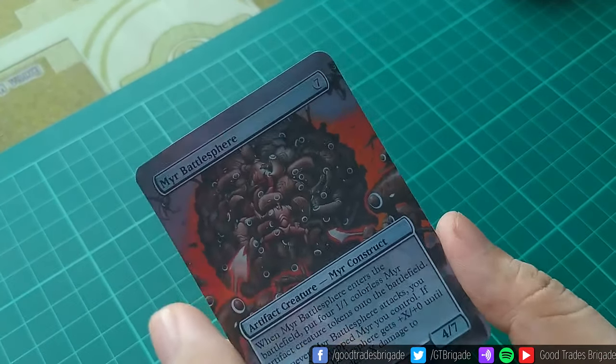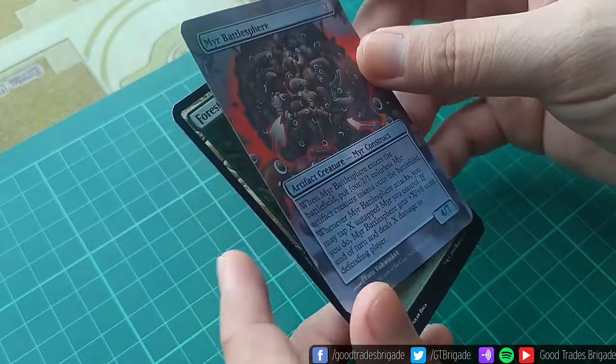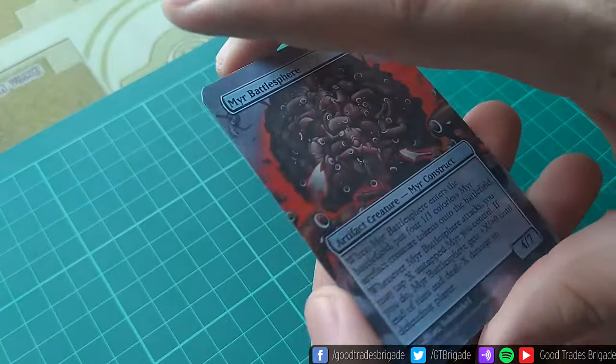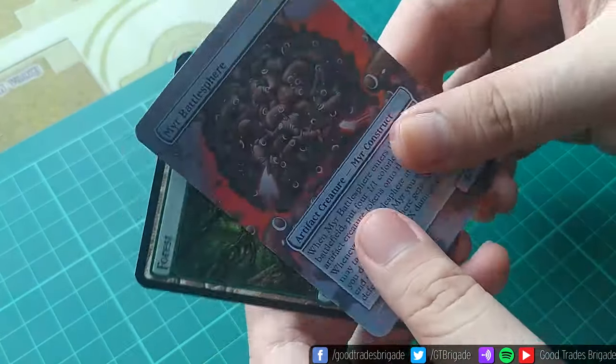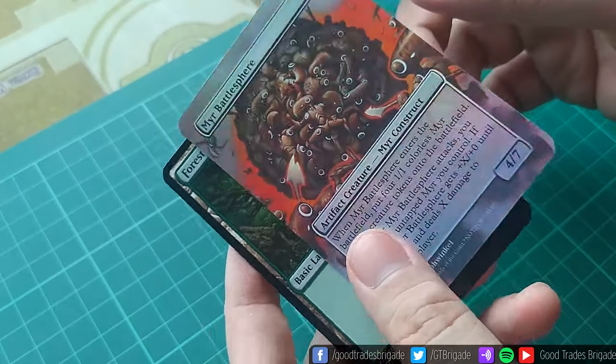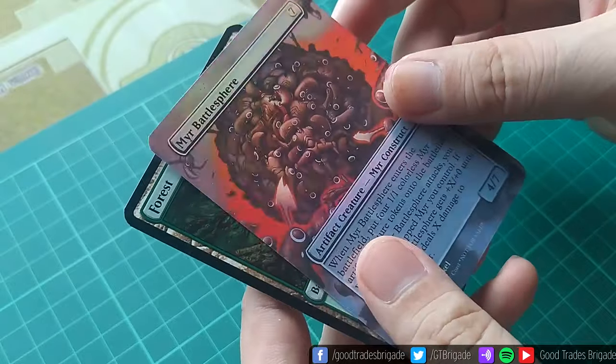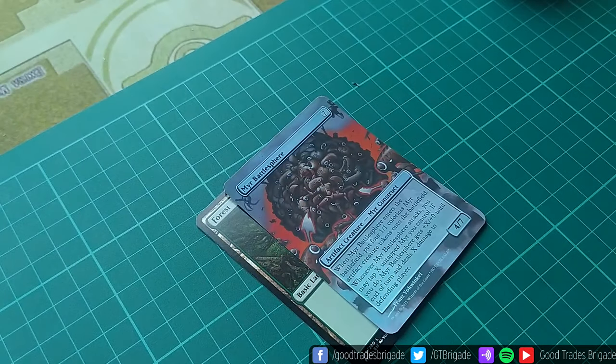And that's pretty much it — that's how you make foil Magic the Gathering proxies without having to destroy an actual foil common with acetate. This is a lot easier of an option. And again, if you don't want the proxy to be permanent, then you can of course choose to not stick it and just take a perfect fit. I'll demonstrate that now.